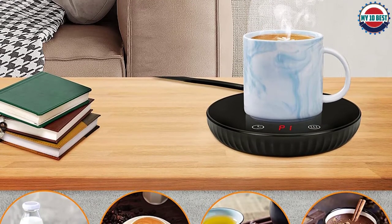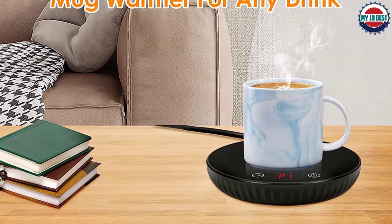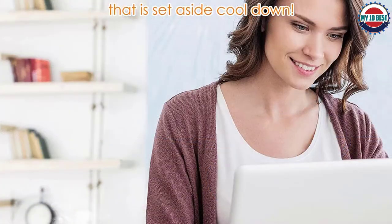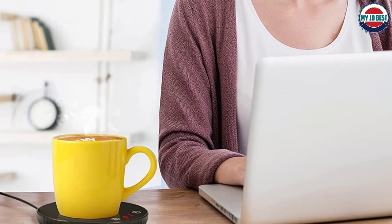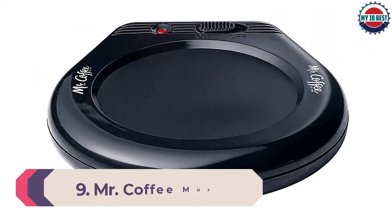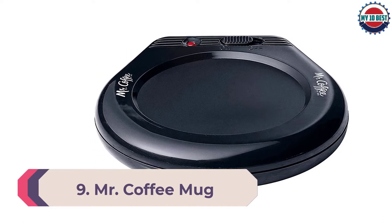It's large enough to fit mugs bigger than a standard size, but the heating part is relatively small so it takes quite a while to get your coffee to the desired drinking temperature. The entire warmer is easy to clean and waterproof so you won't have to worry about spilling coffee on it. The surface underneath the warmer gets relatively hot, so we'd be concerned about placing this on wood or anything other than a countertop.